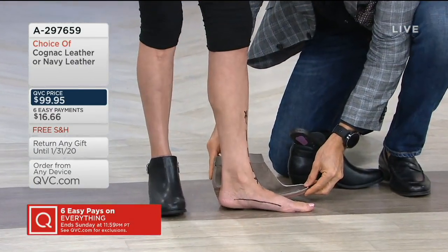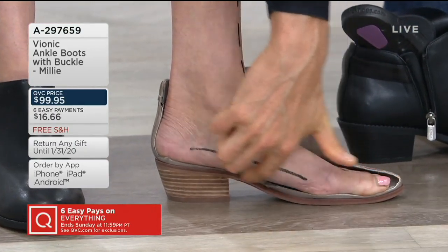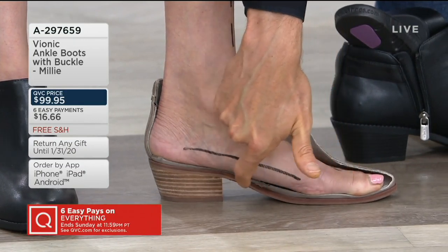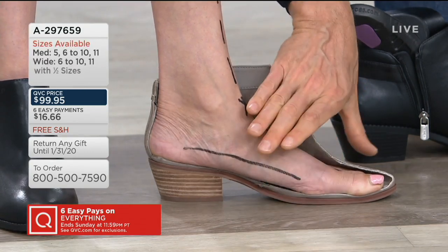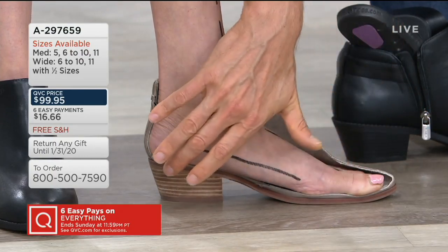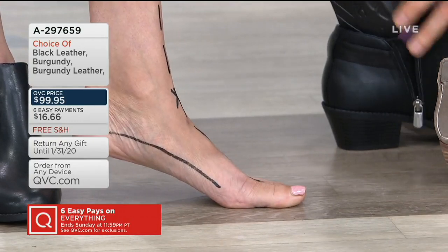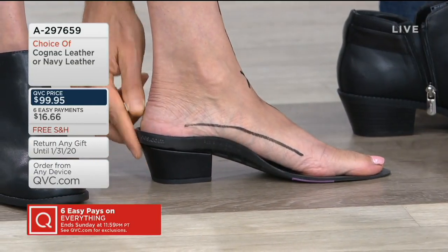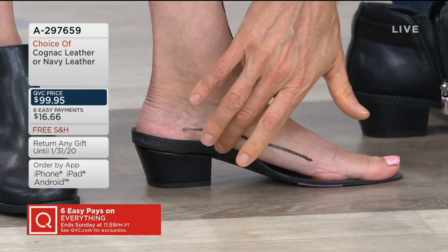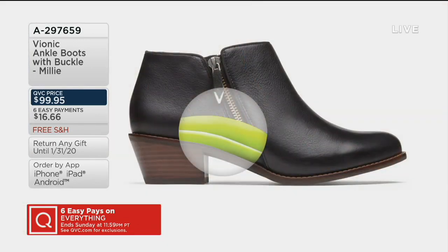Let me show you the importance of full foot contact. I'm putting Iko's foot into a regular non-bionic boot — a similar heel height that I've cut in half. You can see there's absolutely no support, there's a little gap underneath the arch, and the foot is spilling over the side with no full foot contact. Now I'll remove the insole from the Milli and place it on top, then put Iko into the bionic technology. Look at that — no gaps, the podiatrist-design technology is coming right up underneath the arch, and now she's getting full foot contact. That's happiness, comfort, and confidence in every step.